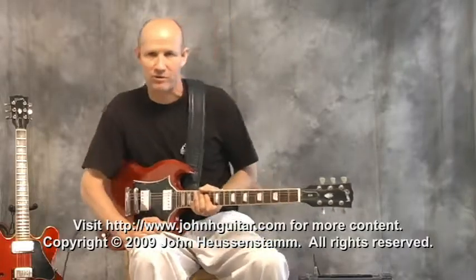Next we're going to talk about the individual notes and one other type of picking technique you can use with mini power chords.